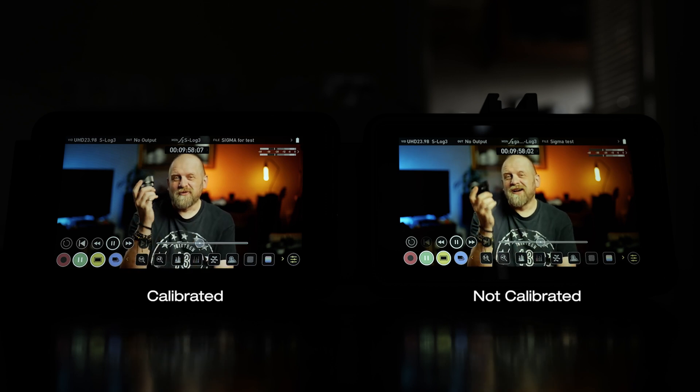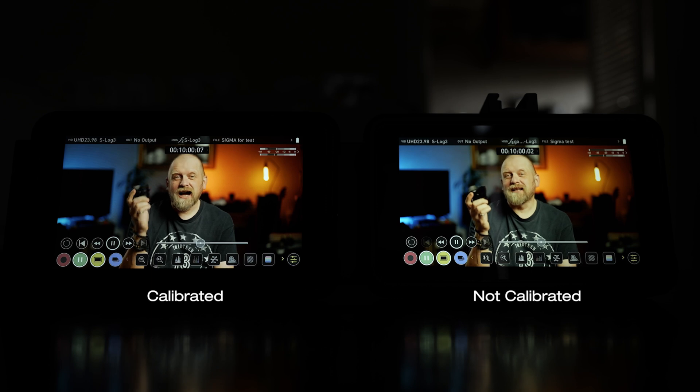They all seem to have a very green colour cast on the screen. It's not a big problem but it can be quite annoying, especially if you want to nail the white balance right in the camera. This is something which plagues these Atomos recorders pretty much as standard. In this video I'm going to show you how to calibrate the screen so the colours display right.